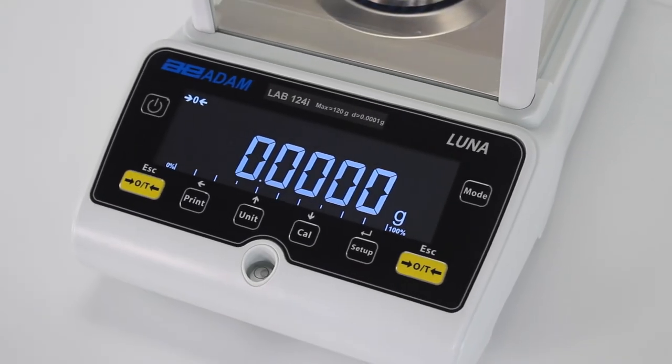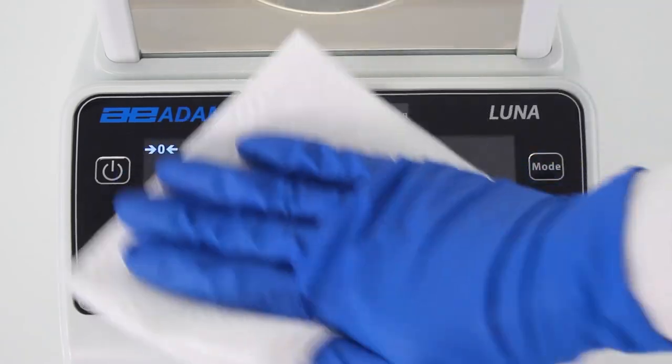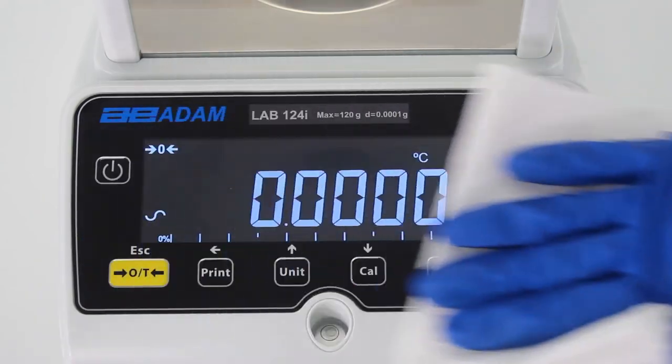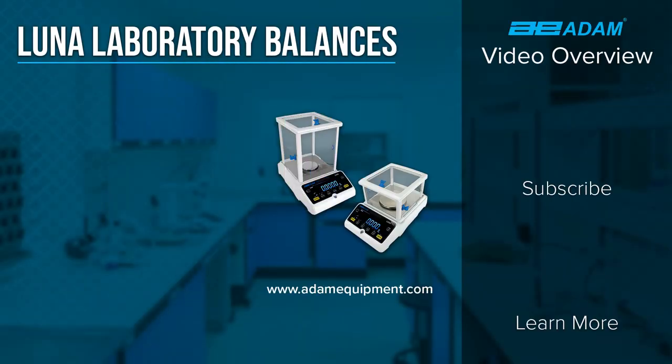Robust ABS plastic construction and a stainless steel pan help make LUNA both easy to clean and durable enough to withstand demanding lab use. To achieve stellar weighing results with LUNA, visit AdamEquipment.com or contact your local Adam dealer.